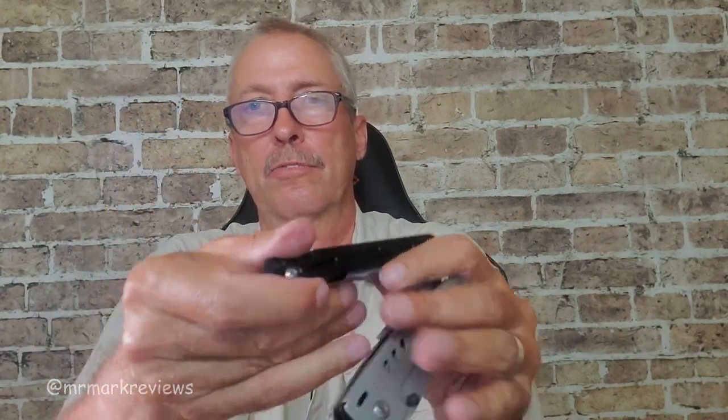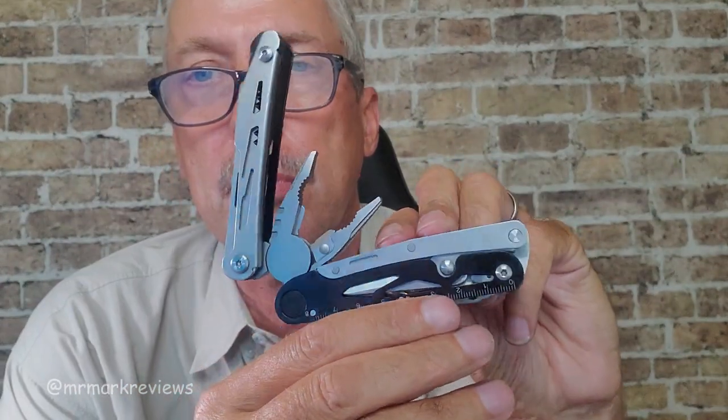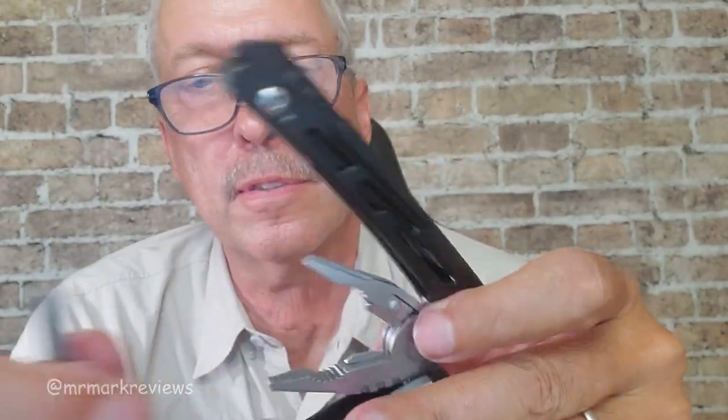You have your flint starter whistle right there. On the other side, you have a nice ruler and a pair of scissors — again, a very sharp pair of scissors.